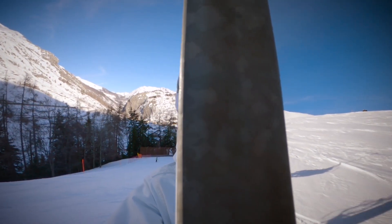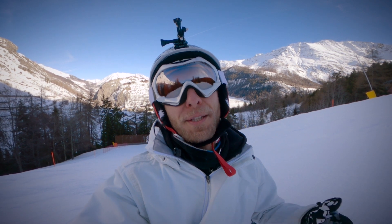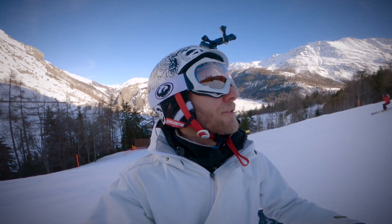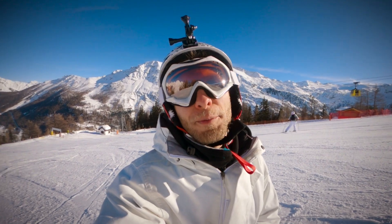Alright guys, as I'm going in using the GoPro, I'm gonna give you some of my feedback. I've got some difficulties pressing the power button and also the recording button with the gloves in particular. My finger doesn't go deep enough to do so. We're gonna test the slow motion 100 frames per second of the GoPro. Let's go!